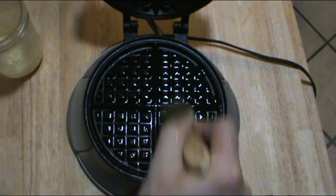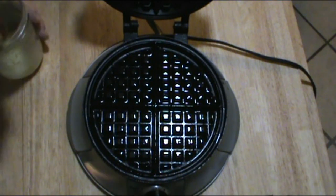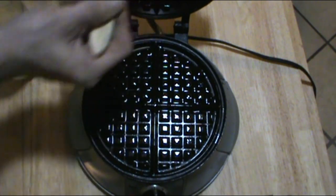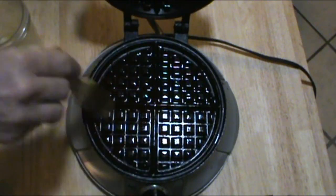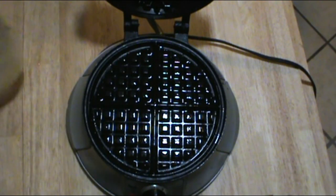The beeper has just gone off to tell me that this is hot enough to get started. I'm going to brush this with some ghee — you can use whatever oil: canola oil spray, coconut oil, whatever you like. By the way, there is a ghee recipe on my channel — check that out, really easy to make.